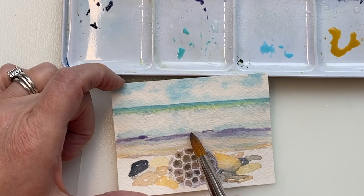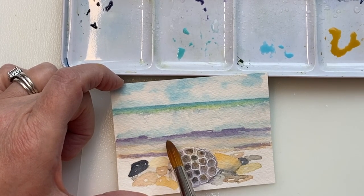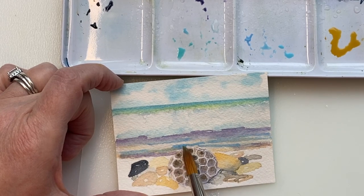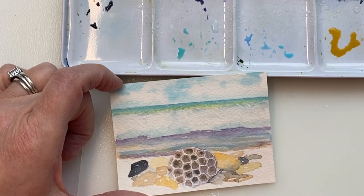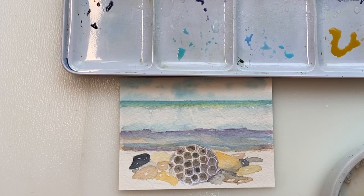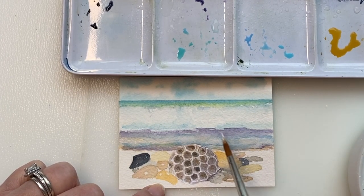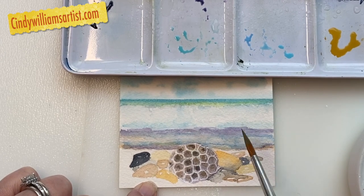I defined the Petoskey stone a little bit more — I added in some of those dark little nuggets in the middle. While that's drying, I'm going back up to my wave to define it more. I need to have dark in there: if you have the dark, you can see the light. So I'm adding more darkness where that wave would be crashing down — underneath the wave is where the darkness is. I'm not going to do a lot of heavy detail on the beach or wave because the Petoskey stone is the highlight of this painting. But I love vibrant colors, so I'll layer more to create depth and add pop.